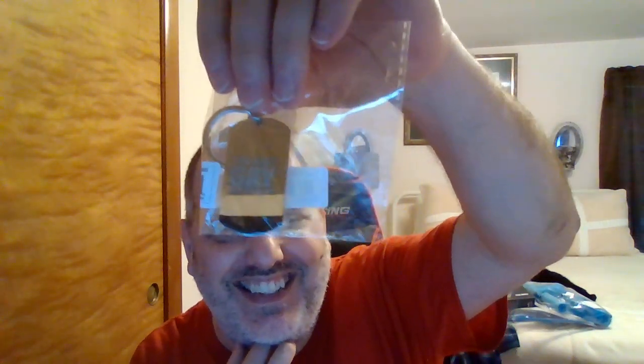I got this funny keychain — it says 'I'm not gay but twenty bucks is twenty bucks.' I just thought that was funny. I collect keychains so I picked it up.